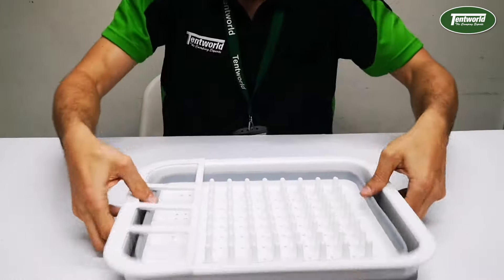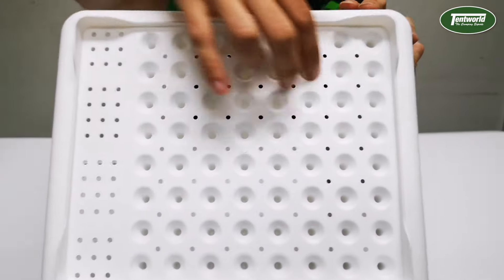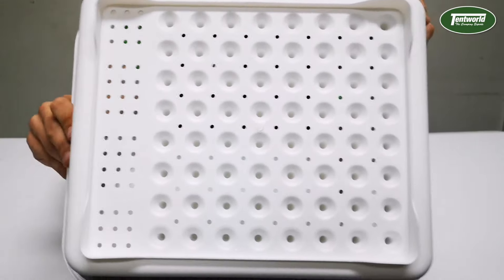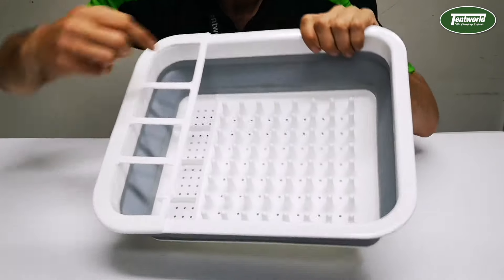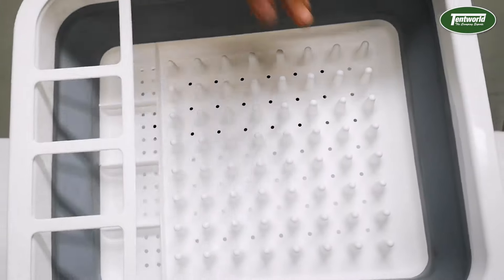Pop it back open. On the bottom there you'll see the many holes which is obviously where all the water drains through. It's also got your groove stabilizers there in the base.